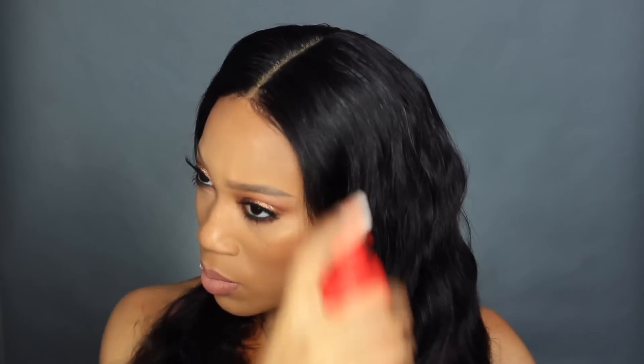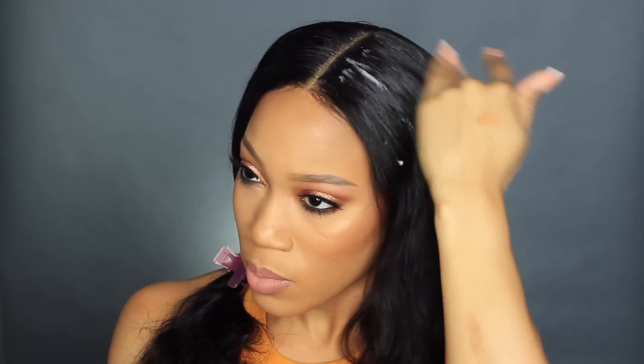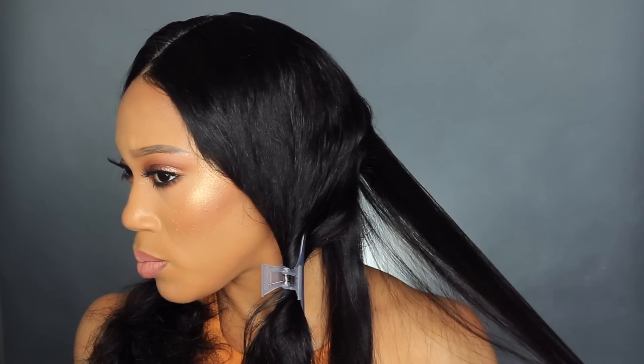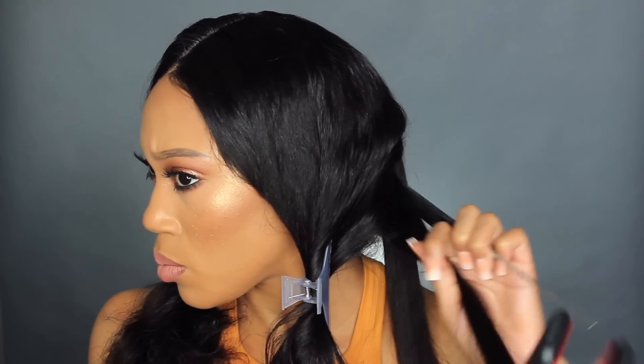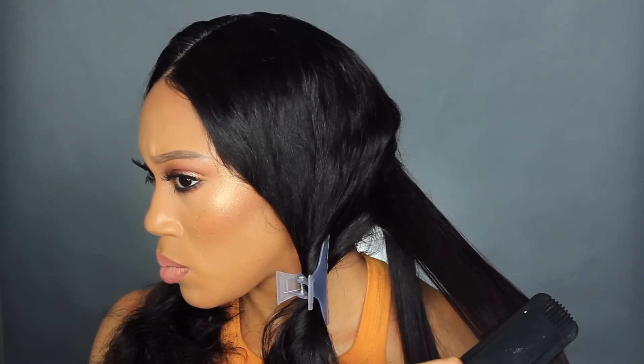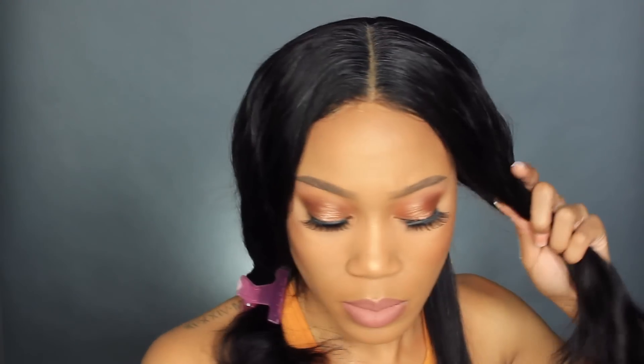I'm taking my Kenra flat iron spray to go through the hair. You can use anything you're comfortable with — you don't even have to use a flat iron spray, but I find it keeps the hair straighter than usual. I'll post that link down below. I'm sectioning off the hair and using my two-inch FHI flat iron, which I always use. It cuts through really big sections of hair so I'm not flat ironing for ages with a one-inch iron — definitely invest in that.